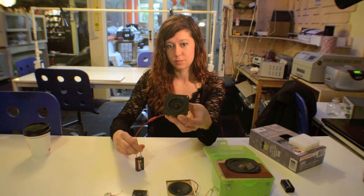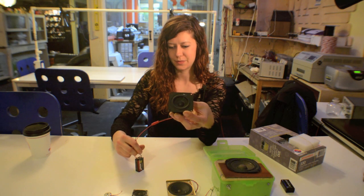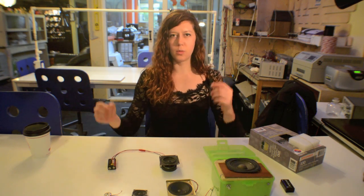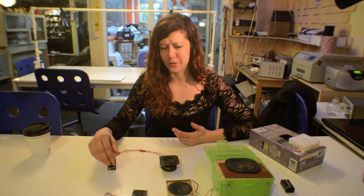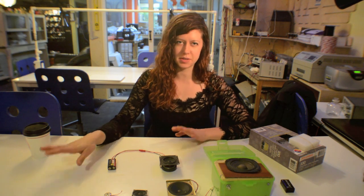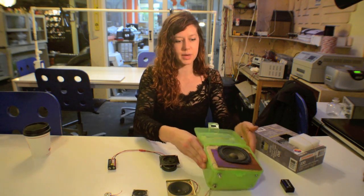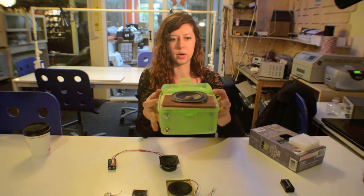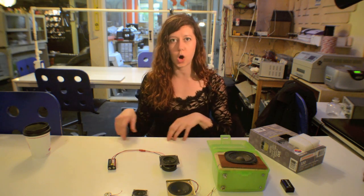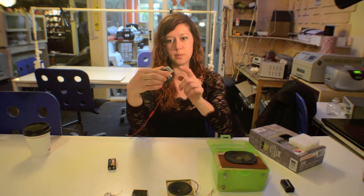So with a nine volt and a speaker you can start making your own avant garde music. How do we actually get sound out of it without sitting here doing this very carefully? Usually this is done using an integrated circuit, or IC for short. Here's a simple amplifier I built using an IC called the LM386. What that does is basically convert your input audio signal into an electrical current, and then feed that to the coil in your speaker.